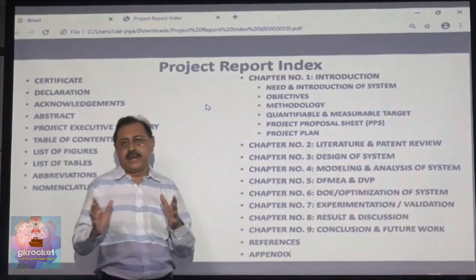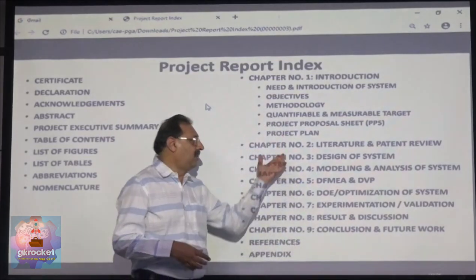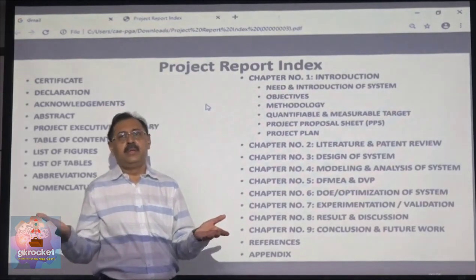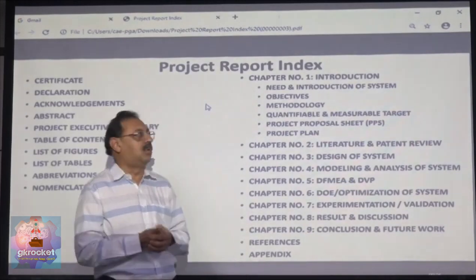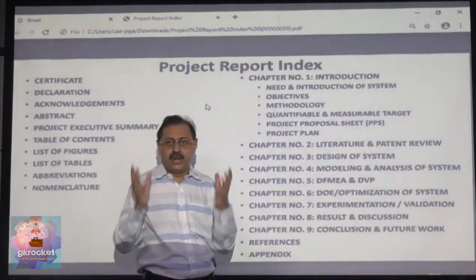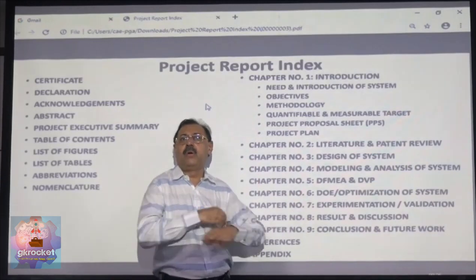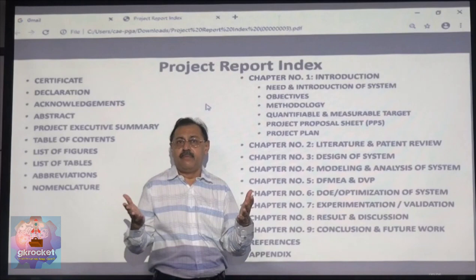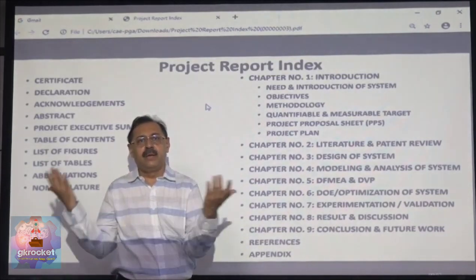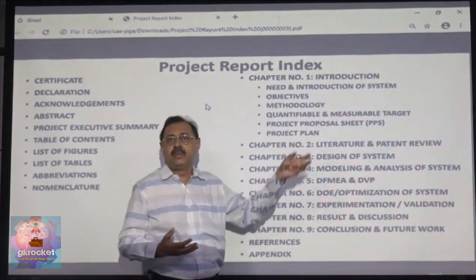Chapter 2 is generally the literature and patent review. Whatever literature you have studied — SAE papers, technical papers, books, periodicals — you put in the literature review. You must also do a patent search; for example, for US patents visit www.uspto.gov. You can also check Indian patents. Collect literature and patents related to your project title, put them together, and describe what others have done — it's a prior art review. Make a comparison table showing what X, Y, and Z achieved by their respective methods, then conclude the takeaway: what data or method you will use and how you will do something better.